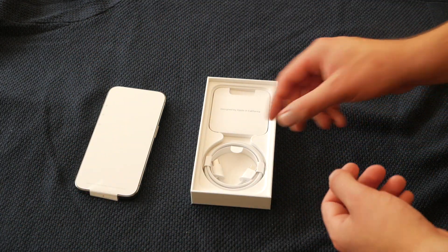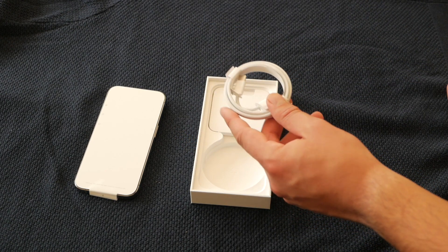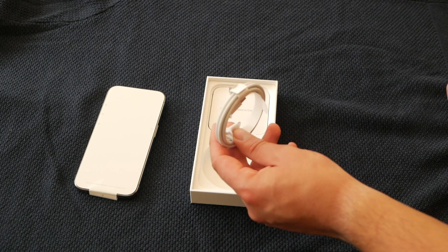In terms of accessories — yeah — we've got the braided cable. Probably not going to use this, unless in the car. But I think I've already got a USB-C, so this can stay in there — because otherwise it's just going to get stained.